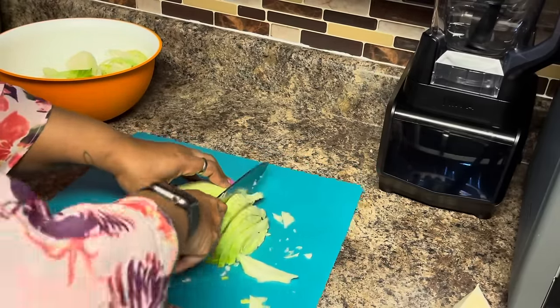We're boiling pretty good — I turned it back up to seven. We're going to let that boil for about 15 minutes, then add the cabbage and let it boil for another 15 minutes, and then it should be done. Our brisket has been cooking long enough, and now the last thing we're going to do is add the cabbage.